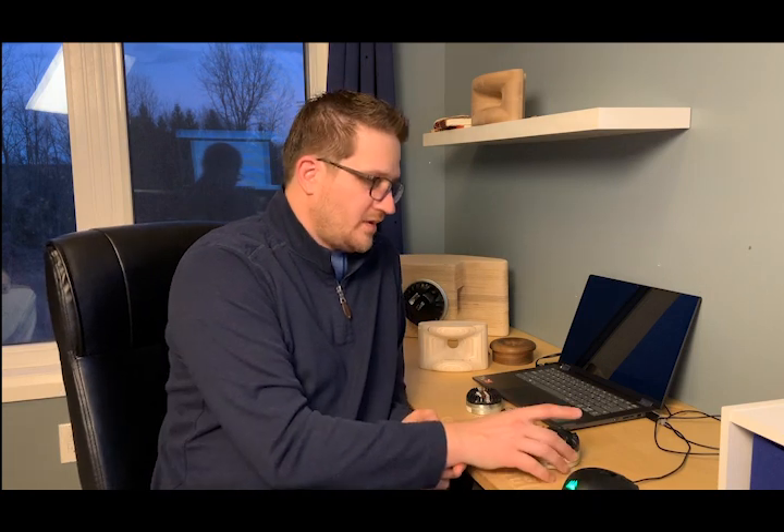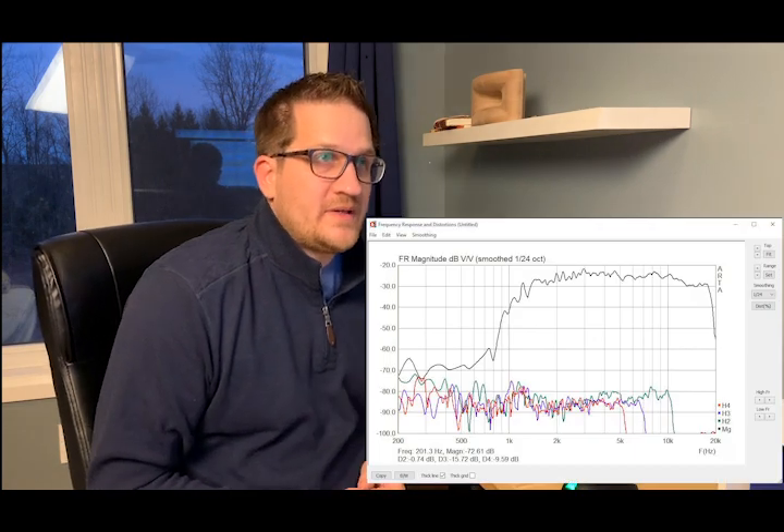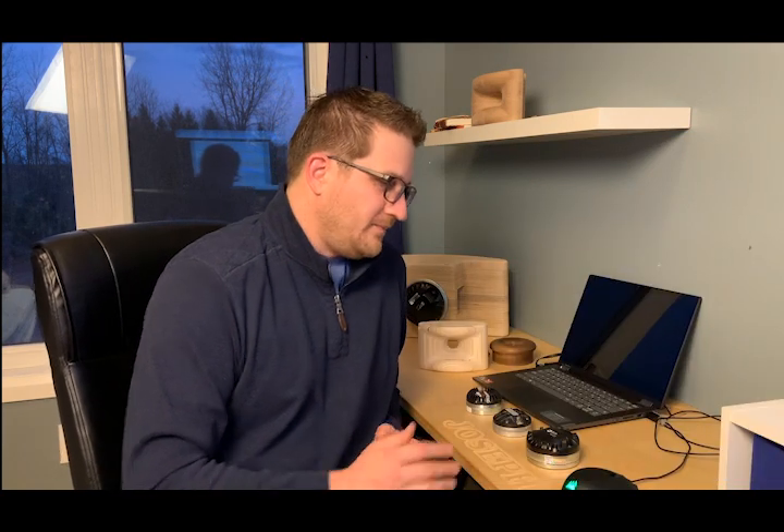Next is the RCF ND 350 — a pricier driver with serious copper in the motor to reduce intermodulation distortion. The distortion sweep shows distortion pegged right at 0.1%, which is excellent — over 60 dB down from the fundamental on the dB scale. I'm fairly certain this is at the noise floor of my test equipment, so the ND 350 may actually measure even lower.